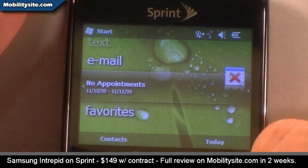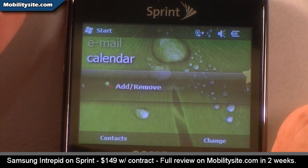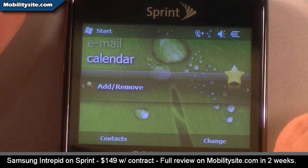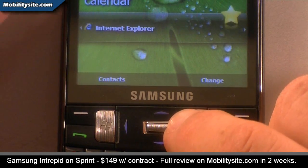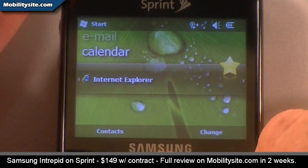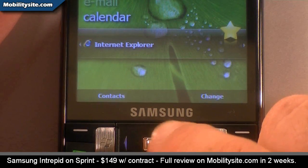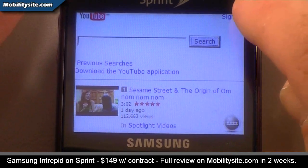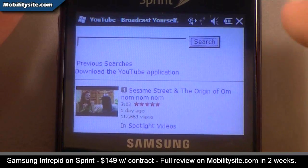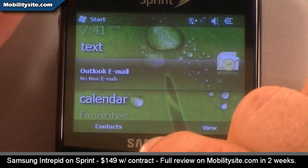Under Favorites you can set up your internet favorites, scroll left or right to go through them, and add one right there. If you click the center of the d-pad it will launch the application, which in this case is Internet Explorer.